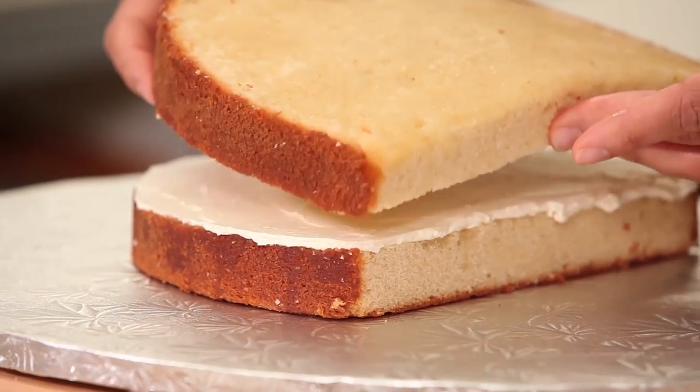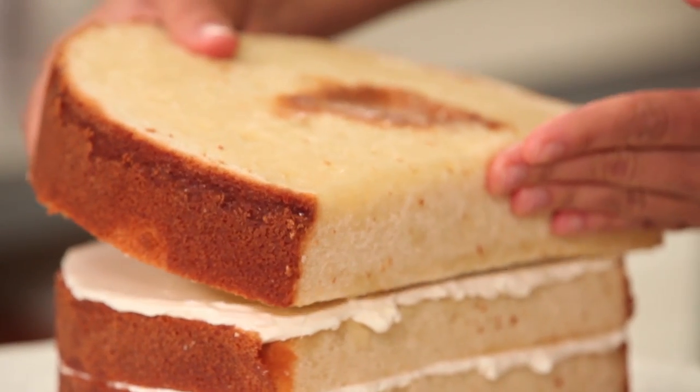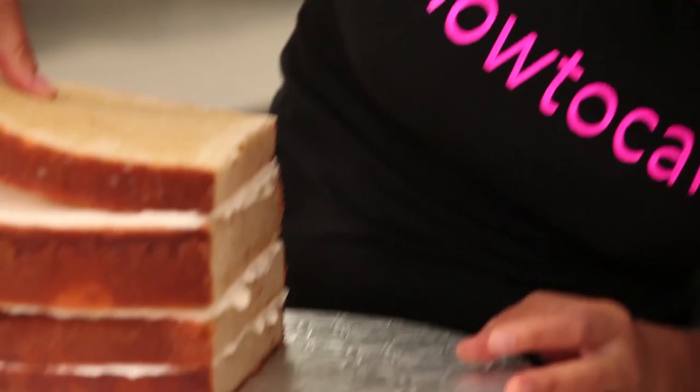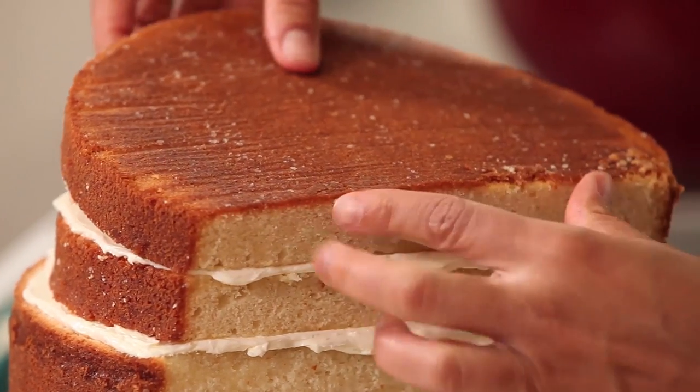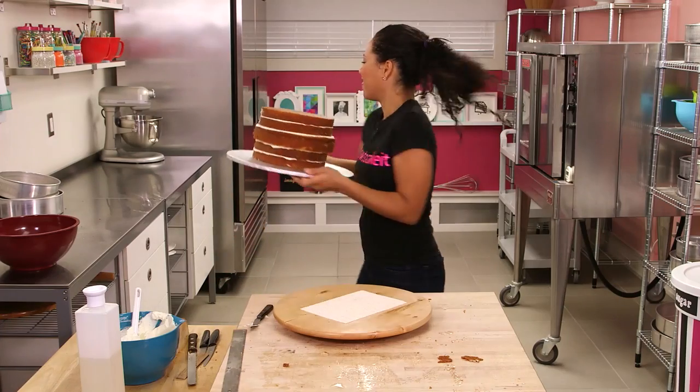I'm gonna begin by filling two 9-inch layers on the bottom, then the one 10-inch layer, and then another two 9-inch layers. Make sure to line up all the flat ends on one side because that's actually gonna be the bottom of our cake. Now that my cakes are filled I'm going to chill them for about 15 minutes to get the buttercream nice and set so I can start to carve.